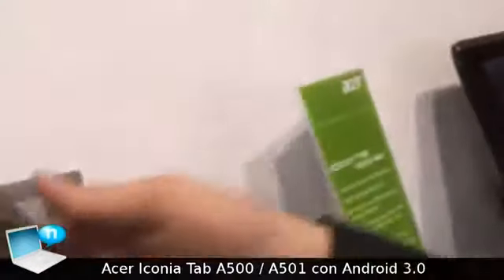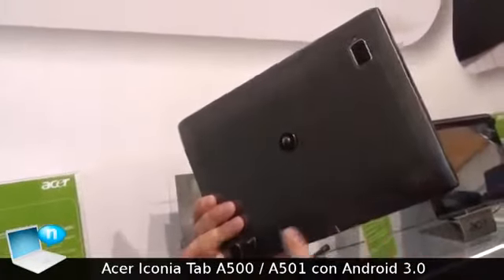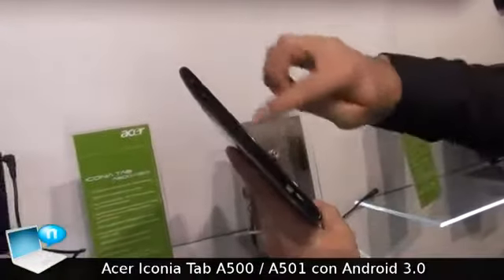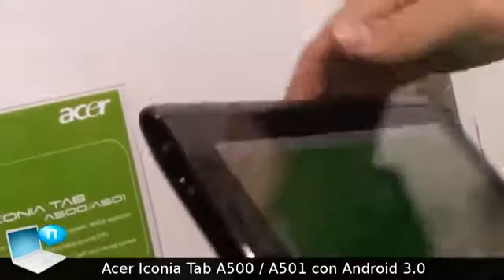It has a back camera and a front camera, and it also has Dolby stereo speakers. On the side you can see that it has an HDMI port, a headphone jack, and a power button.